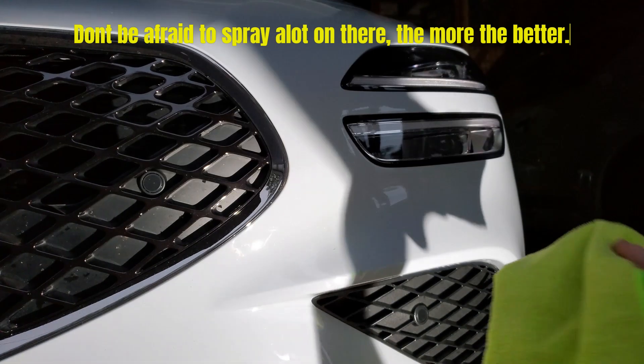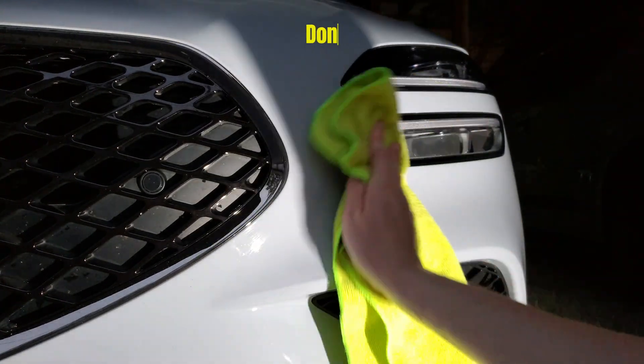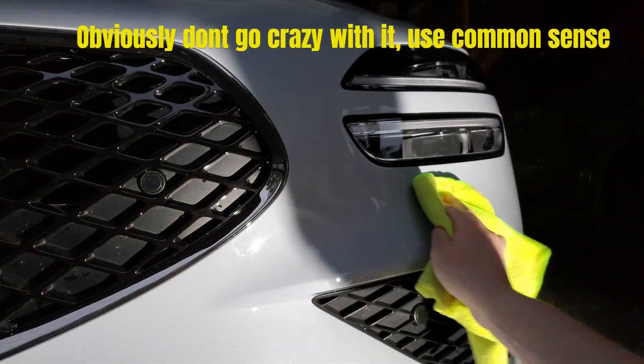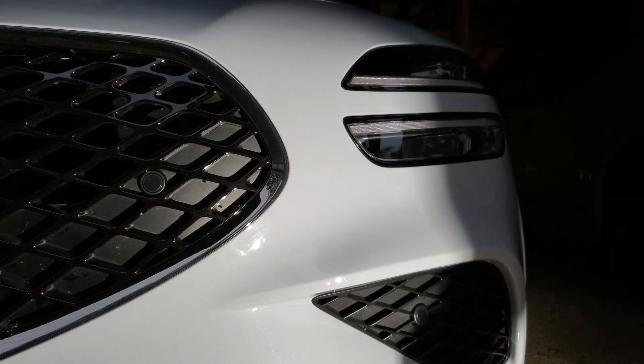An additional note: if overspray occurs on glass, plastic trims, or other things on your car like rubber, just buff it off with your towel. It's not going to stain it — it is perfectly safe. I've actually even applied the ceramic wax to my windshield and it works perfectly fine.